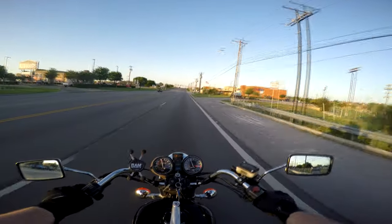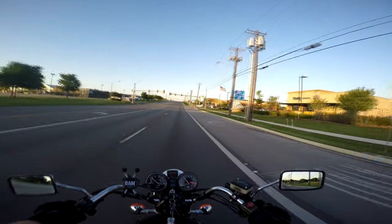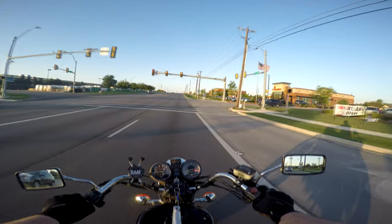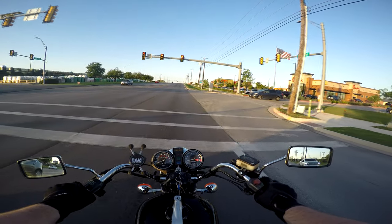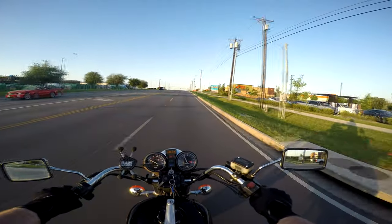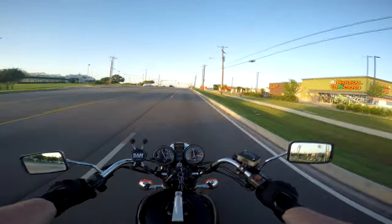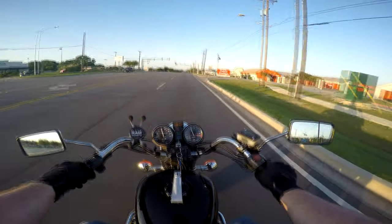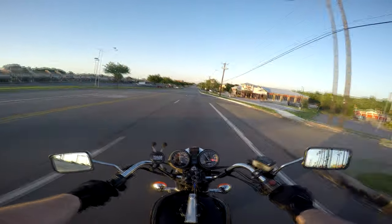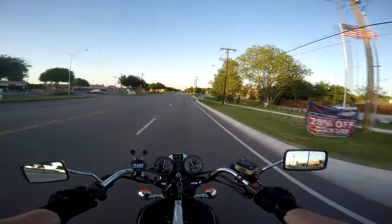Oh look — I ran from a red light right into the next red light. Come on, don't make me stop. Yes! No foot down! That's the best feeling in the world — saying screw you to that red light and never putting a foot down. It takes work — putting feet down and picking them up again is a pain in the ass we don't have to deal with.